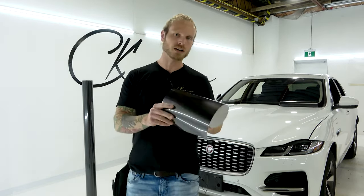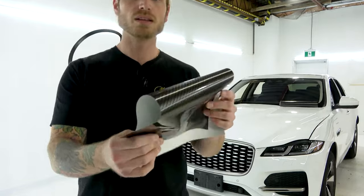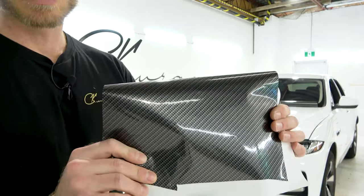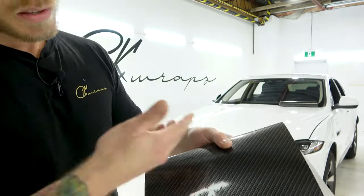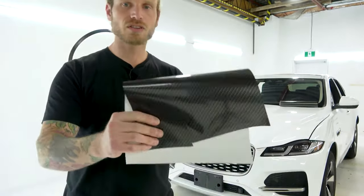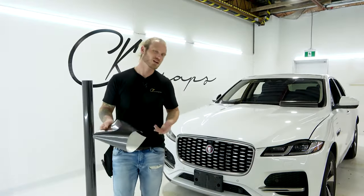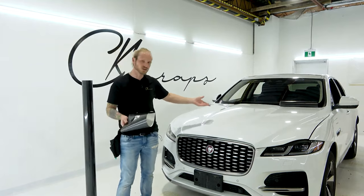This carbon fiber I have right here is the Hexis Carbon One — it's a printed carbon fiber vinyl wrap. You can see it's glossy, the pattern is there, but there's not a lot of depth to it. It looks nice and is good for accent pieces and so on, but I wouldn't recommend wrapping a full hood in it.